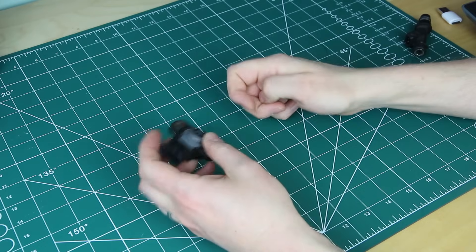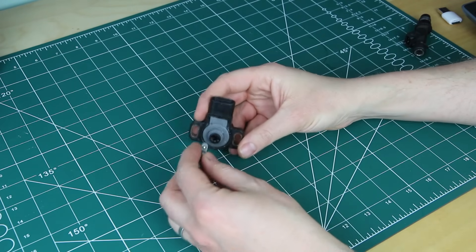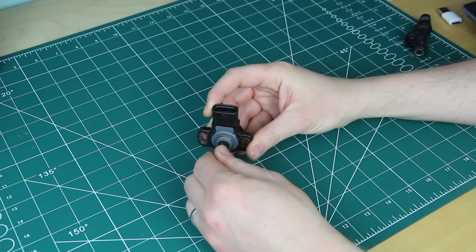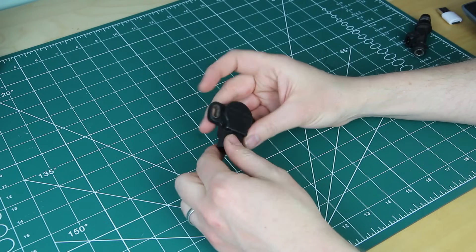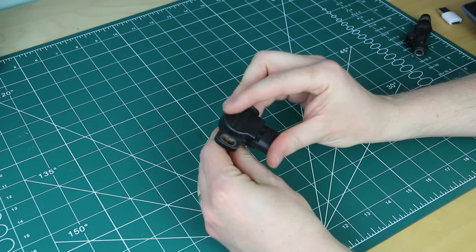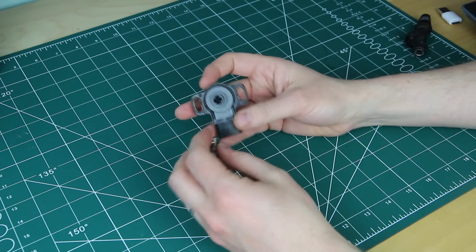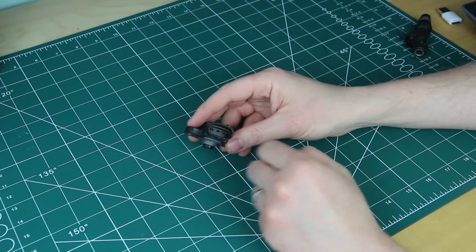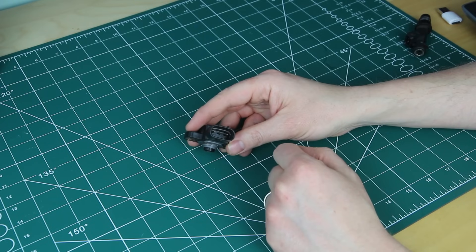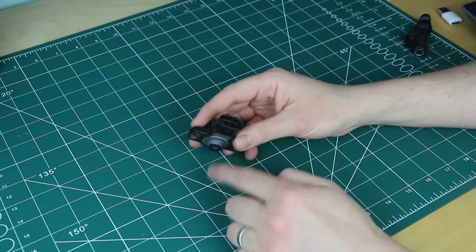First, throttle position sensors. They work like a potentiometer — a variable resistor, a voltage divider — and give the ECU a voltage feedback proportional to where the throttle is. Inside there's a resistor semicircle, and attached to the throttle spindle is a wiper that travels around picking up a different resistance, giving a different voltage based on position. It does this with three pins: voltage reference, signal, and earth.